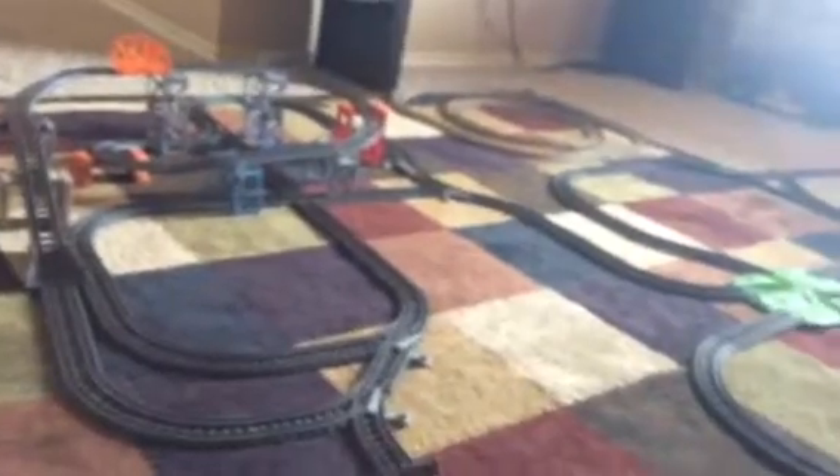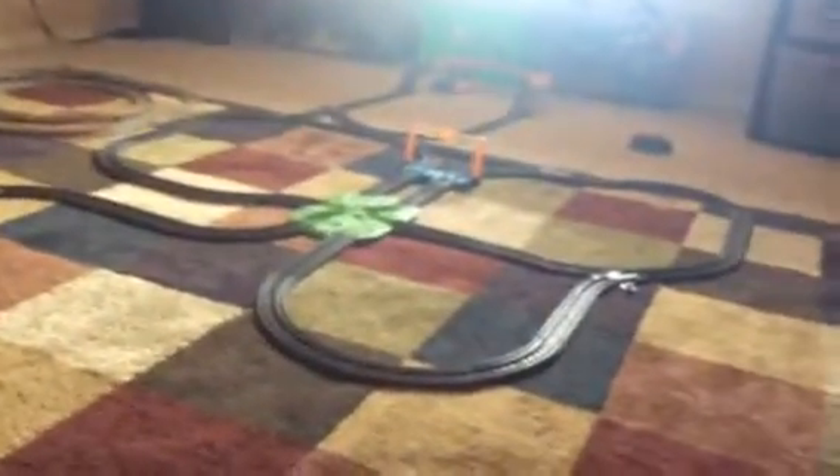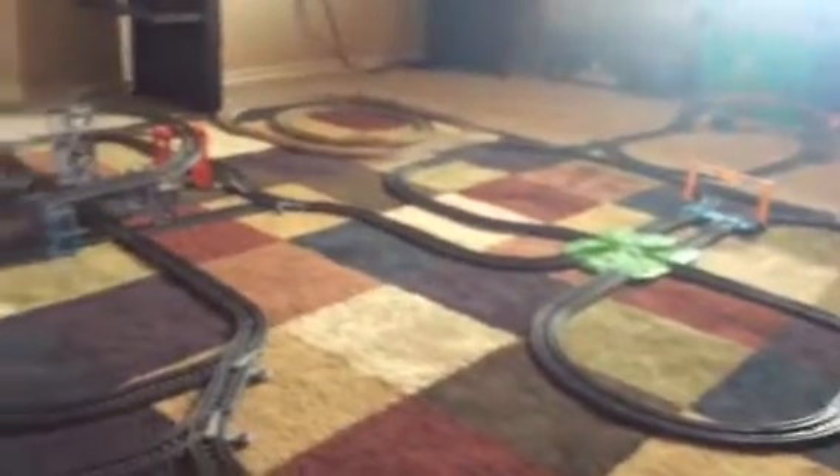Hey, it's your keeper here today. I'm just going to explain to you what the track layout basically is and what it looks like. I think this channel is going to be dedicated to gaming and Thomas the Tank Engine, because I really like Thomas the Tank Engine. So I'm going to be showing you what our track layout looks like. I've actually ordered some stuff.